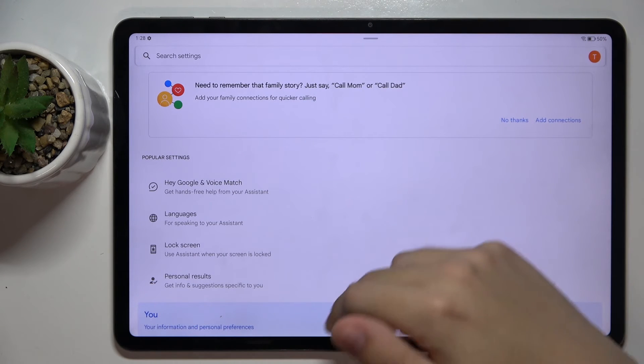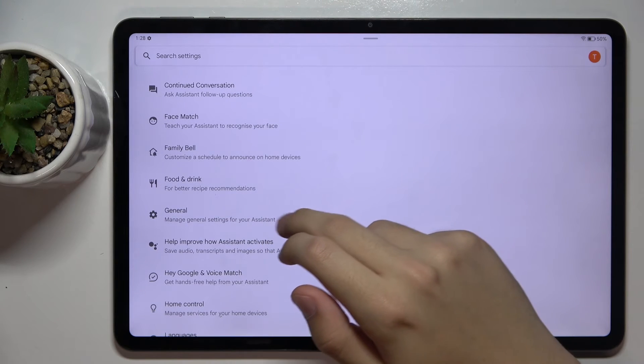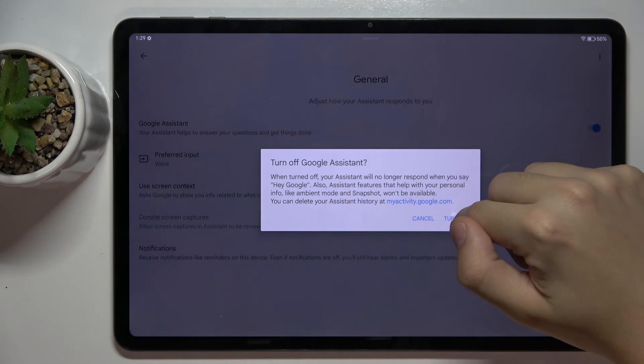Here we have to scroll down a bit and click on the General option right here. To turn off Google Assistant, we have to click on this icon right here and click Turn Off.